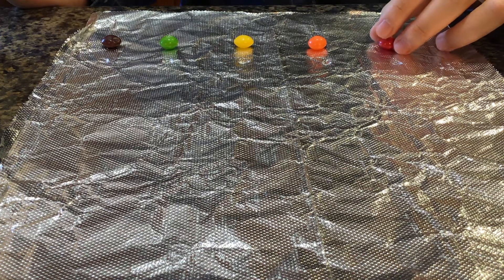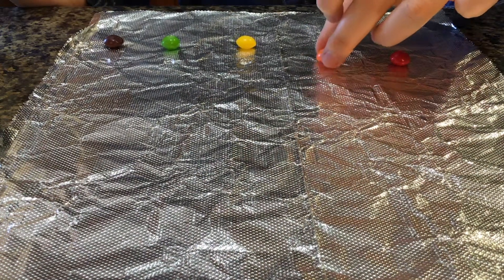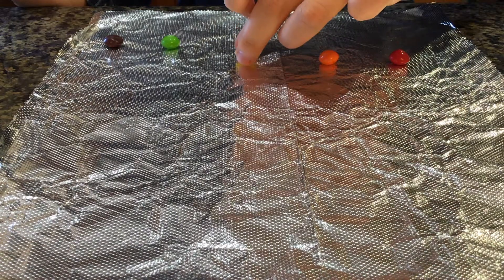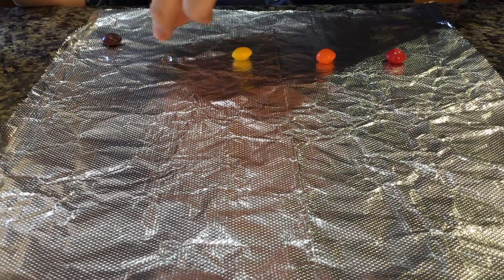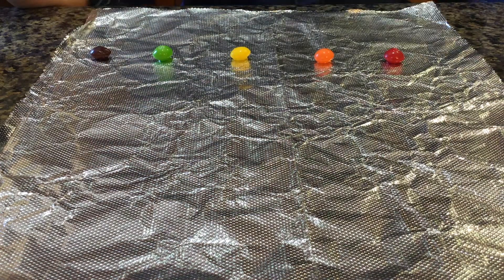Place each Skittle on top of your drop of water and let it sit for a couple minutes. You'll notice the water start changing color — that is the colored dye on the Skittle coming off.